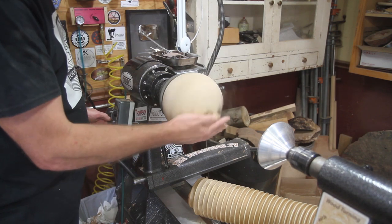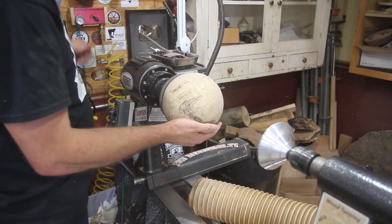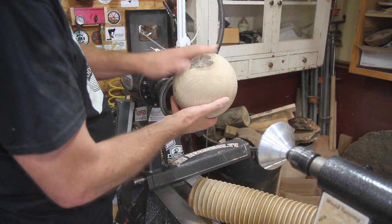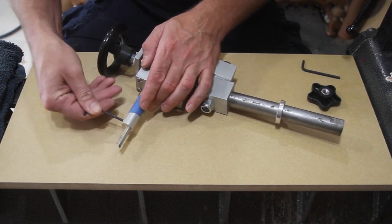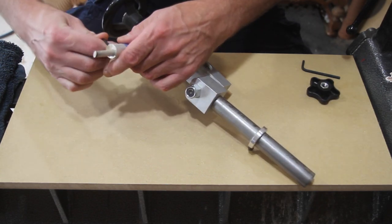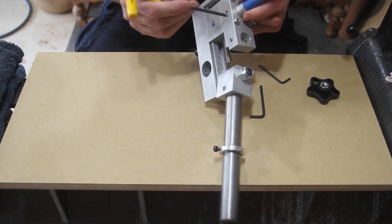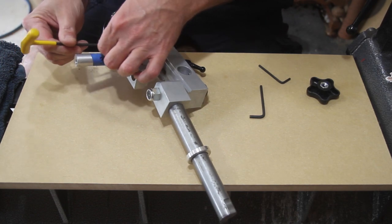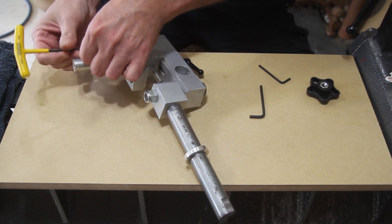As far as setting up the threading part of it, I'm going to walk you through that — this is my first time, so let's see how it goes. To switch it over from the sphere jig, we'll walk through this together. This one on the other side I wrote a two on it, so you take this piece off and then the cutter bar here. It all just comes apart.